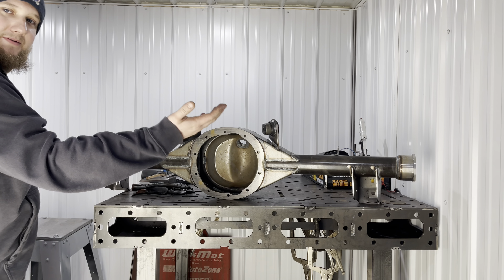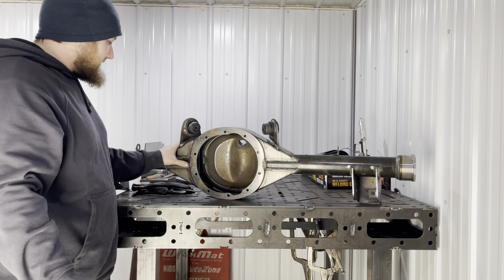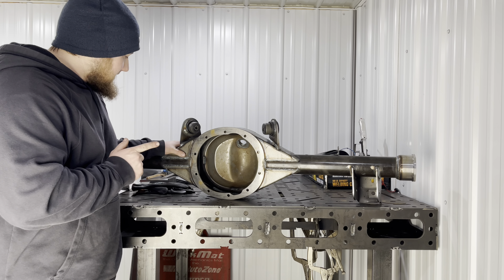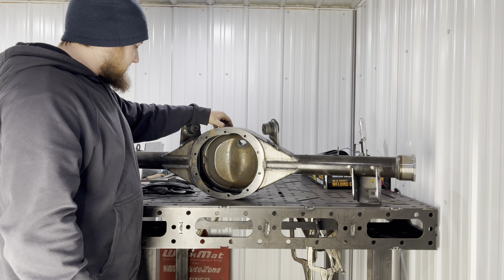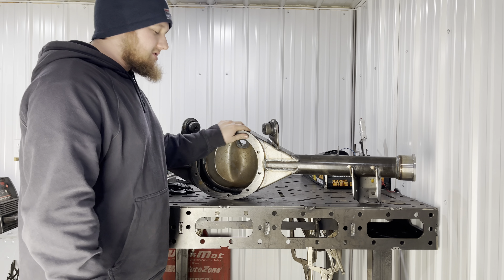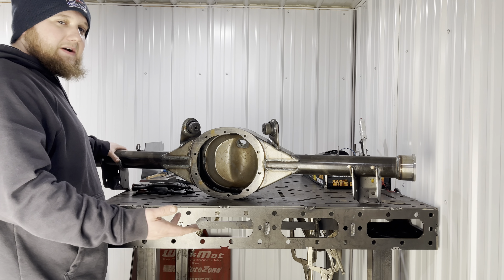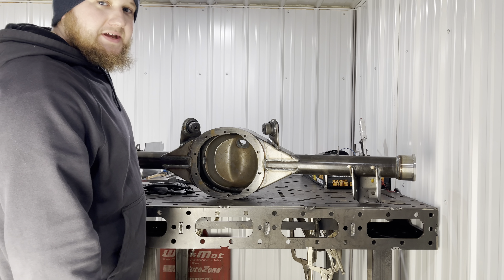What is going on guys, welcome back to the channel, thank you so much for tuning in. We are here on the EC Motorsports YouTube channel coming into the new year. It's a few days before the new year, I hope everyone's holidays were good. I hope you guys have written down some goals for 2024 that you are going to get after. Without getting too mushy gushy, let's talk street cars, let's talk race cars, let's talk Ford nine inch.